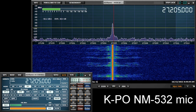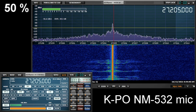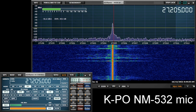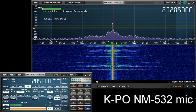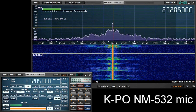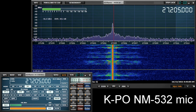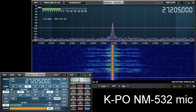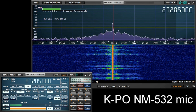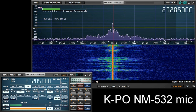Exactly halfway. I am now at 50%. This is the KPO NM-532 — a basic amplified power microphone from KPO, a company in the Netherlands.